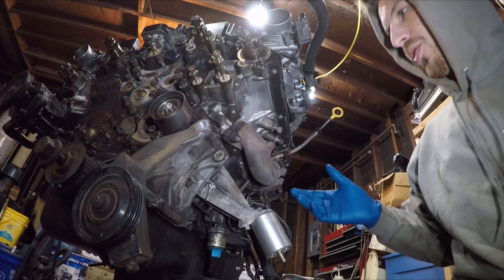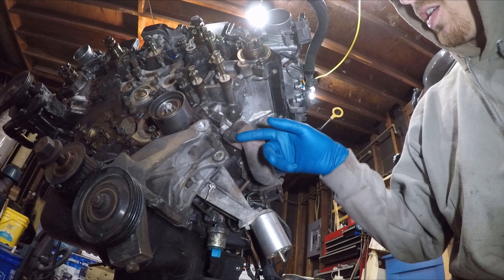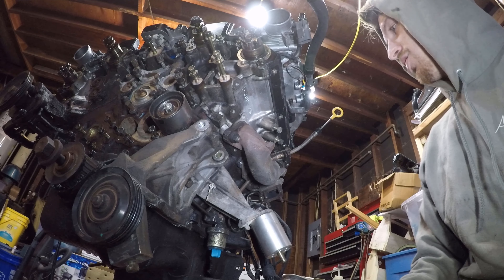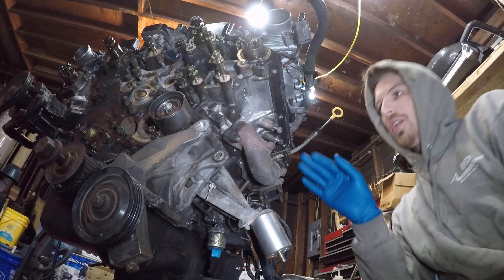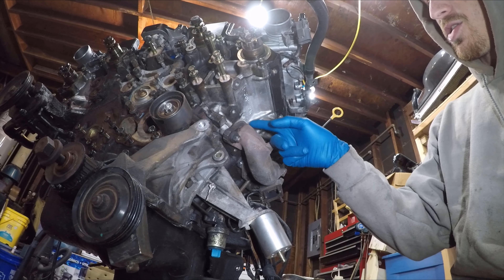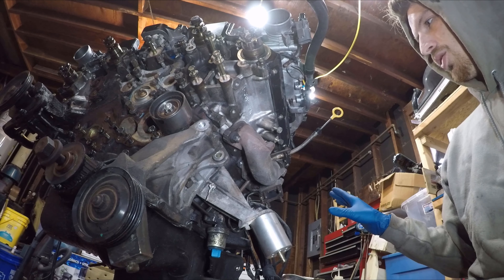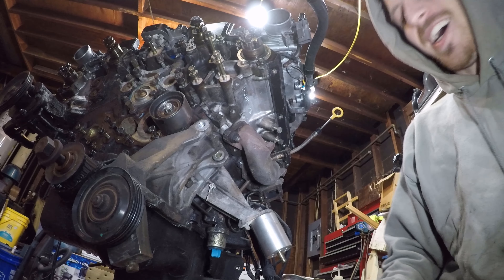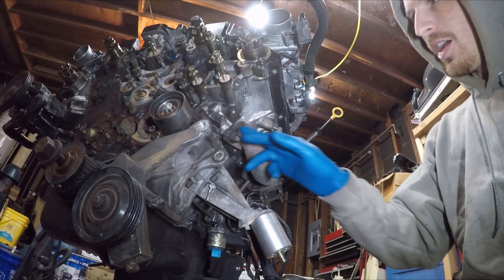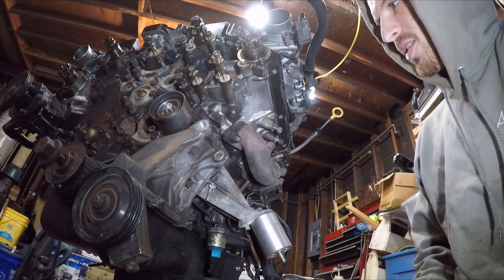Today I'm going to be pulling off the exhaust manifold and cleaning off the old graphite material. Graphite gaskets suck so much. This side is better than the other side — over there I had the power steering pump right here, which made the front exhaust port hard to get to. Over here it's completely clear, though the dipstick is in the way. I'll go ahead and remove the exhaust manifold and start cleaning off the gasket material off the head.